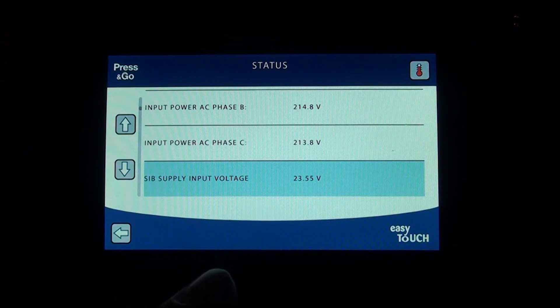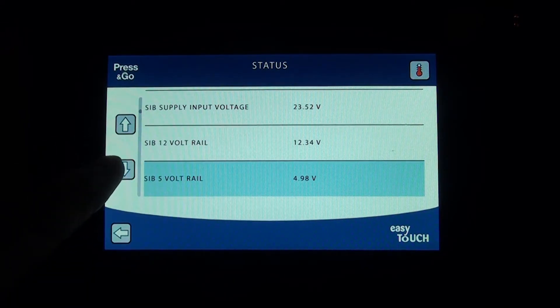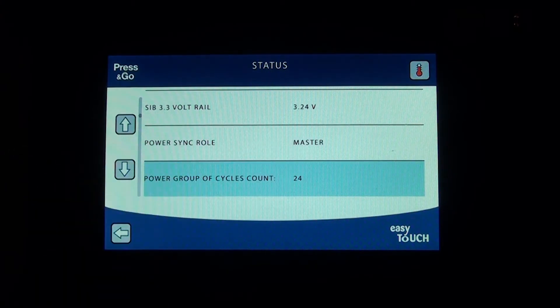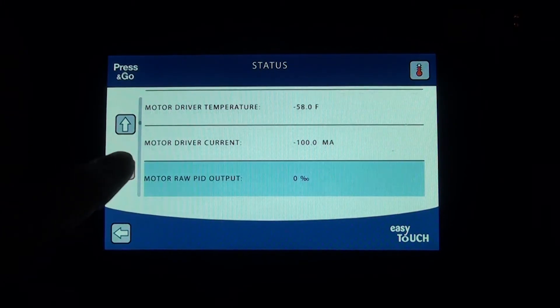The SIB supply input voltage is showing 23.55 volts. On the AC power conversion board, I can adjust that to get a full 24 volts using a small potentiometer. Watching it now — it's going from 23.55 down to 23.52 and back. The SIB 12-volt rail is showing 12.34 volts. This gives you a full picture of what's going on with the voltages throughout the unit, including the master power group showing 24 cycles and homing required.